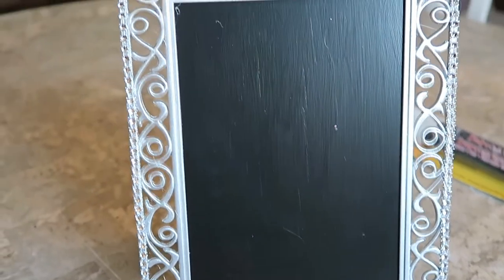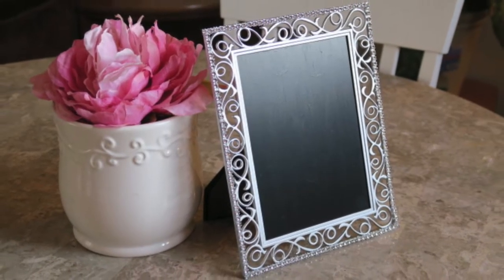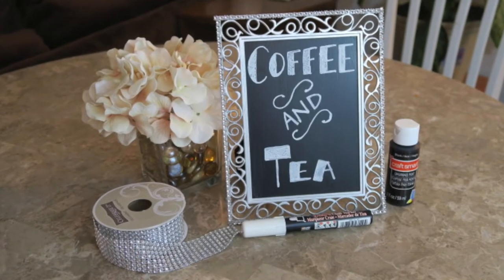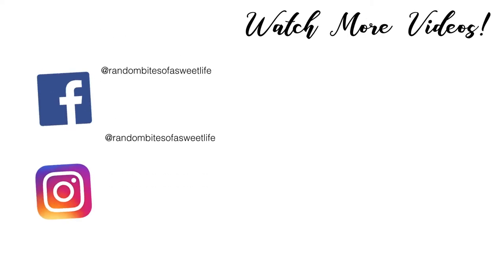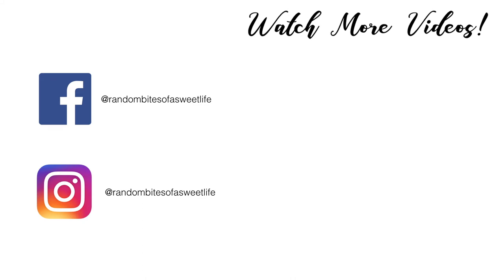And here's the final result. I considered adding the ribbon around the inside border as well, but I decided to leave it as is, and I may go back and add that later. I added this completed frame to my coffee station — a link to that video is in the description box. Thanks for watching, see you next time!